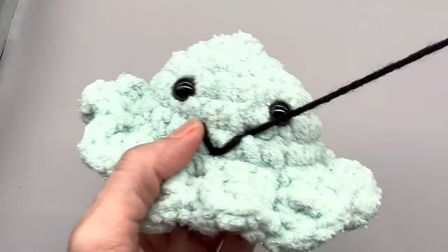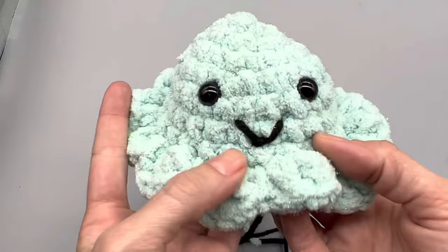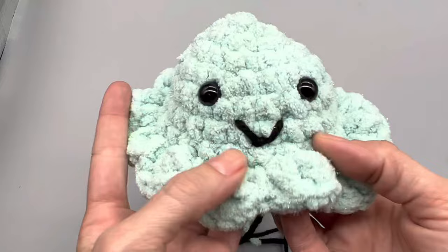When you go to stuff your work you can hide your ends if you choose to. I'm just gonna grab my hook and pull this other end in — and that is how you make an easy simple amigurumi smiley face. Give this video a thumbs up and leave me a comment down below, let me know what you guys thought.